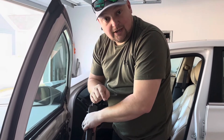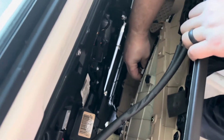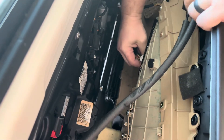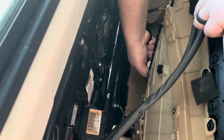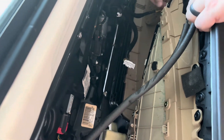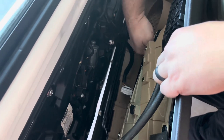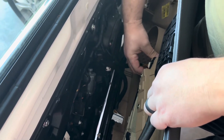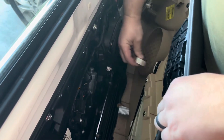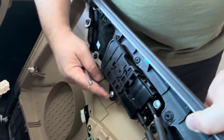Now we've got our panel separated from the door. There are a couple of things we need to disconnect. There's a clip — I can feel it. You're just going to have to feel your way through. There's one. You might need a helper to hold the panel for you. Got it.